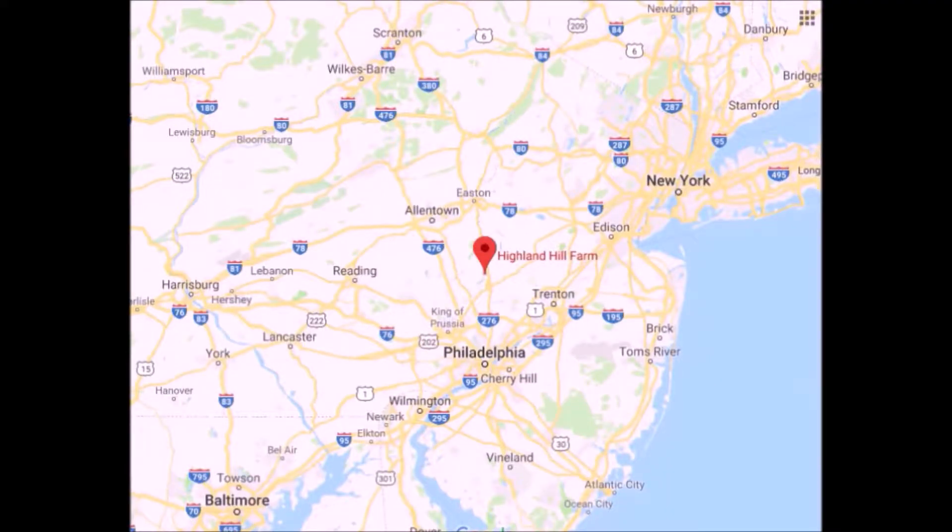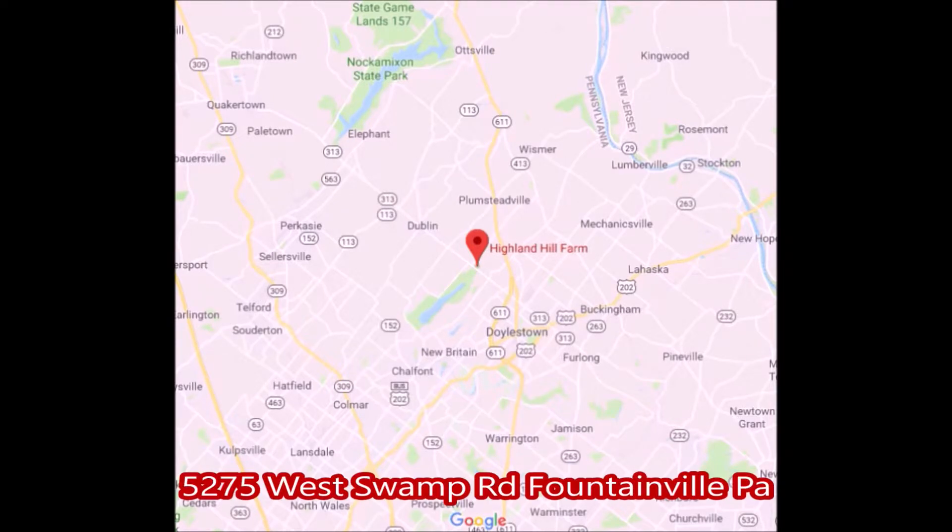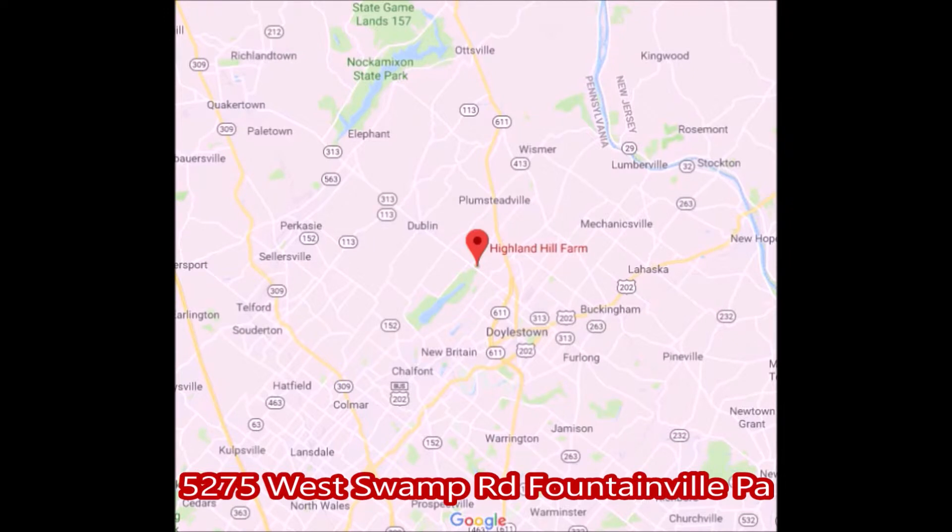Highland Hill Farm is located north of Philadelphia. We're also very close to Doylestown on Route 313. Our address is 5275 West Swamp Road, Fountainville, PA. You can call us at 215-651-8329 for trees and shrubs.